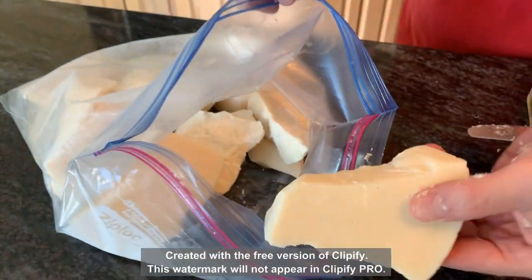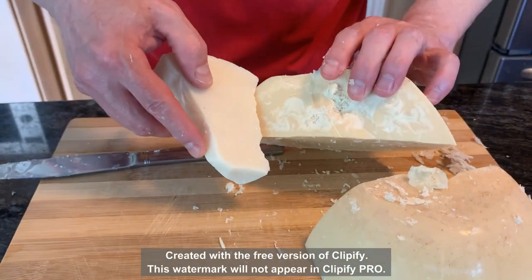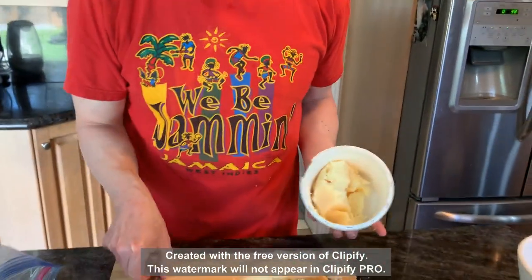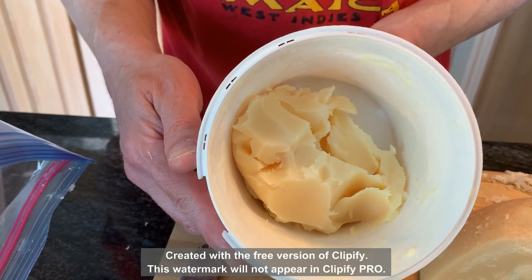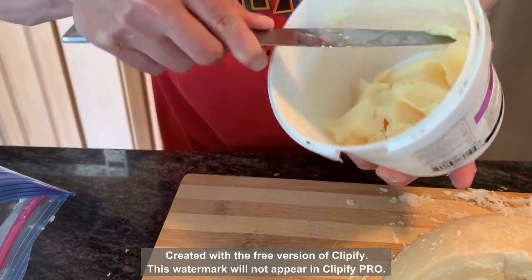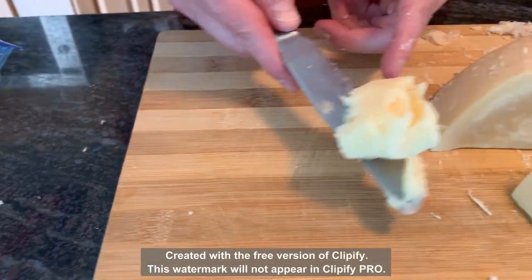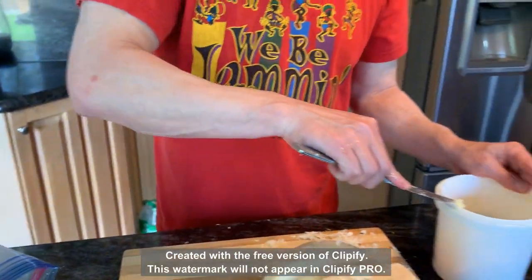Here's the tallow in a bag from the last batch — it's nice and white. You can compare the colors: this new one is a little bit more yellow, just slightly darker. I thought all of it was pure heart fat but maybe there was something else mixed in. For comparison, here's a third batch made from beef fat trimmings — not the hard white fat around kidney or heart. This one is actually soft like butter even after being in the fridge, and it's definitely more yellow in color.